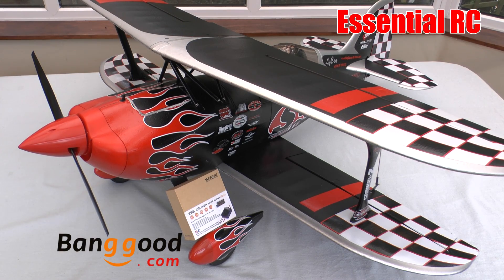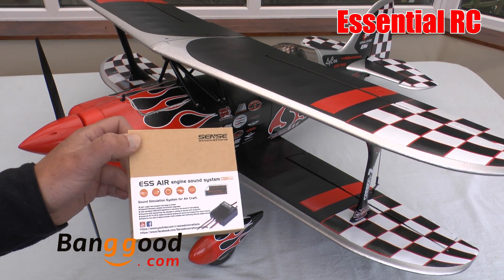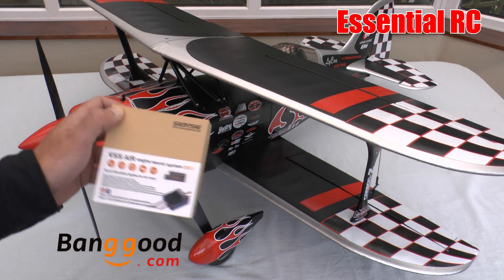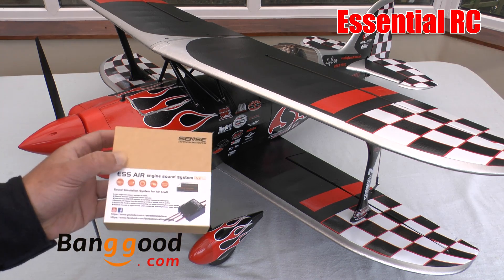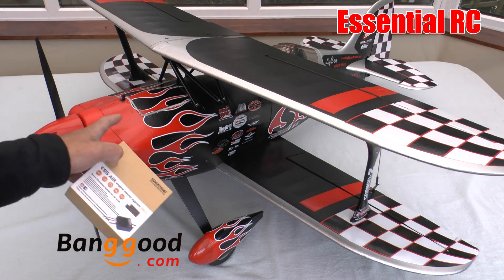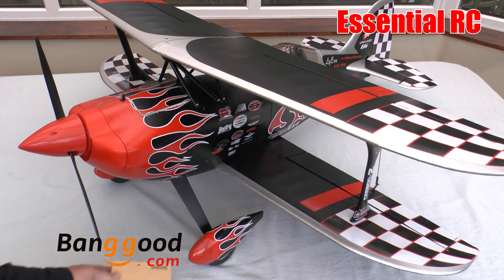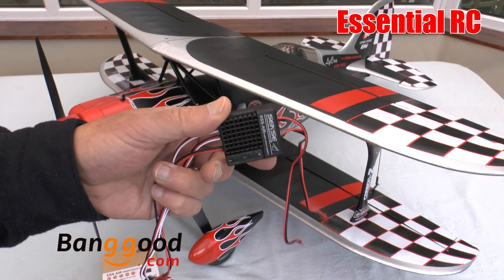Thanks for tuning in for this essential RC flight test. Today we are looking at the Sense Innovations S Air engine sound system. I've added this to a couple of models — I've added it to the E-Flight P2 Prometheus here, and I've also added it to a big foam FW 190. I'm going to show you the install of the system in this P2 Prometheus.